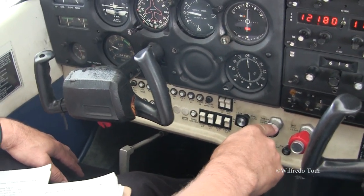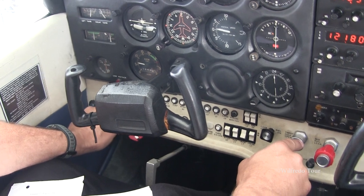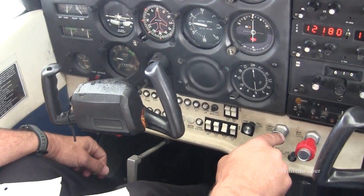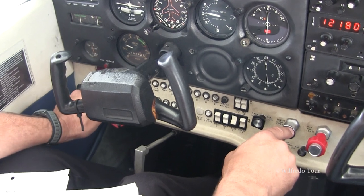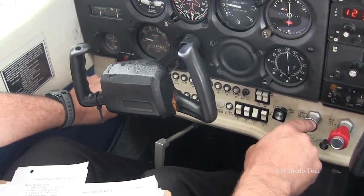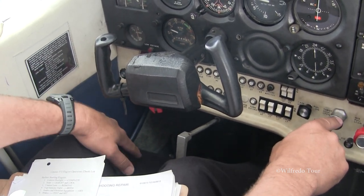Idle RPM checks — we'll go ahead and check the ignition switch. We rotate it from both to the left; should hear a little RPM drop, back to both. Two clicks to the right mag, a little RPM drop, back to both. That tells us the wiring's working correctly. Now we'll go to off, and this will tell us that our ignition switch is grounding out properly. So if you spin the prop, it should be safe to move.